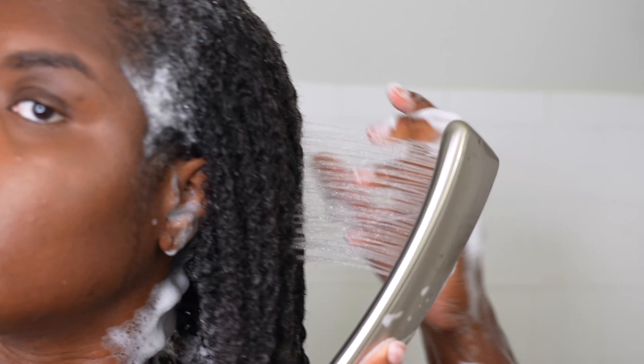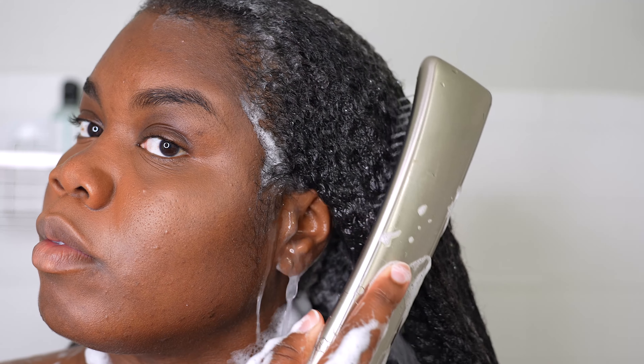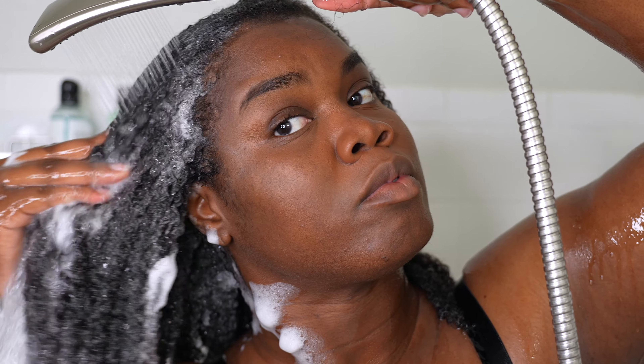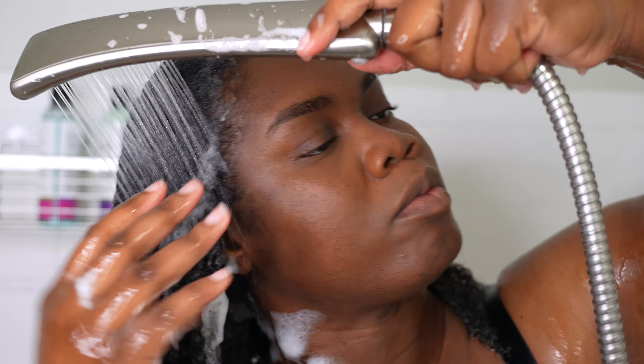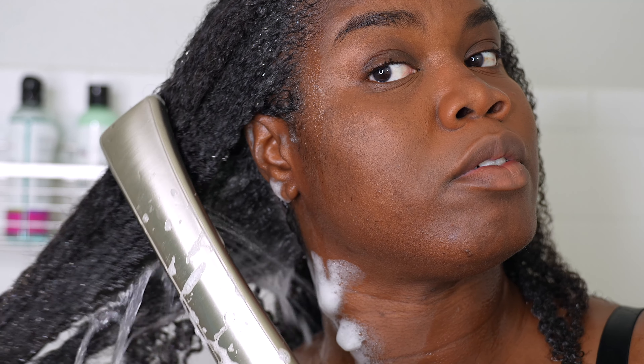So here I am rinsing it out. I like to go ahead and just rinse it all out. And as you see, the texture is there — I'm looking at them curls, it is giving y'all. So I am just trying to take all the soap out of my hair and then I'm going to proceed with my wash day.